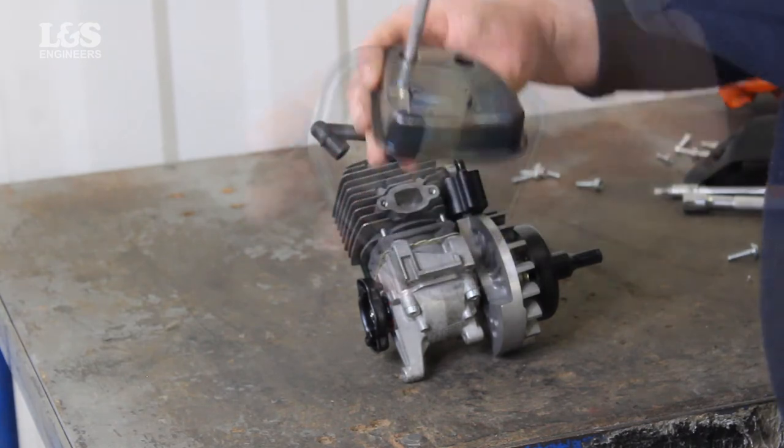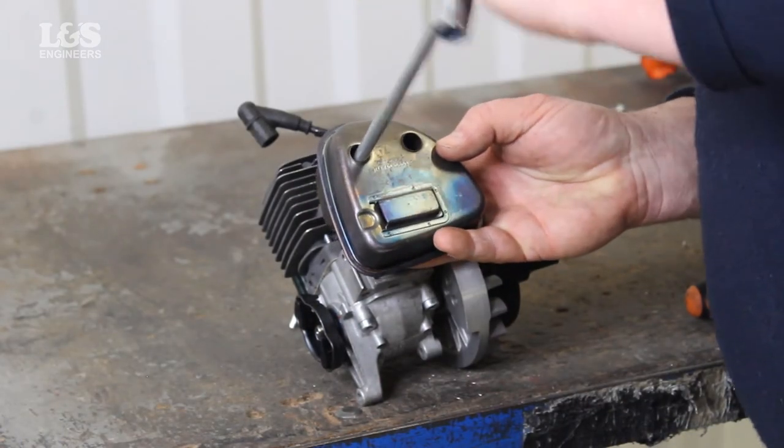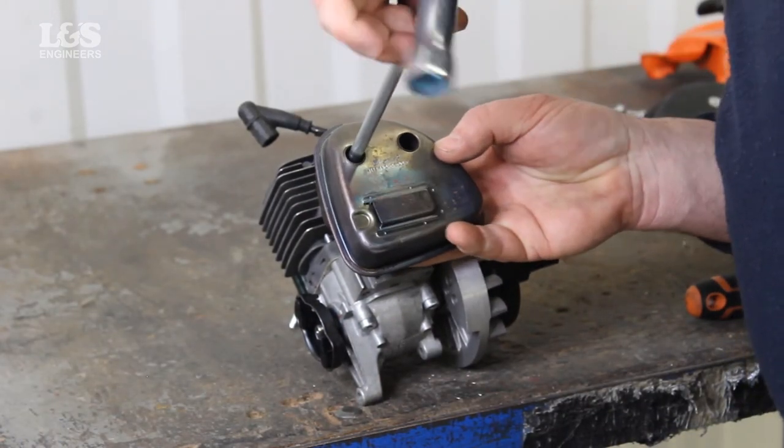Please note: when replacing the exhaust, it is best practice to replace the exhaust gasket. Replace the exhaust and secure the two screws with a torque spanner.